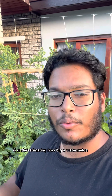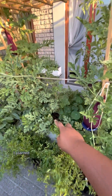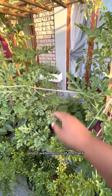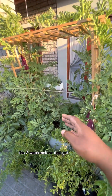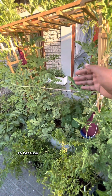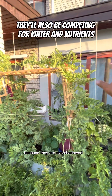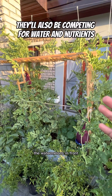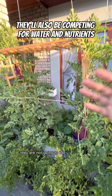Another mistake I've made is underestimating how big a watermelon plant can grow. In this plant box over here, I have four watermelon plants growing and that's too many for this amount of space. I planted two watermelons in the front of the box and two at the back, and 80% of the foliage is from the two watermelons that got the most sun. The two watermelons at the back are not getting enough sun because they are overshadowed by the watermelons in front, so they are not going to be performing or producing well.